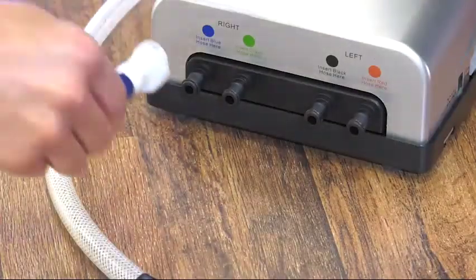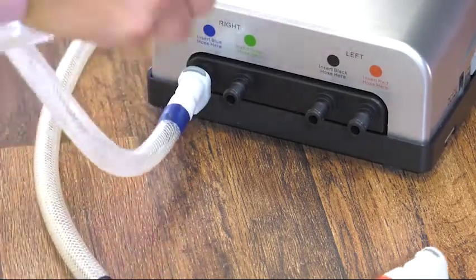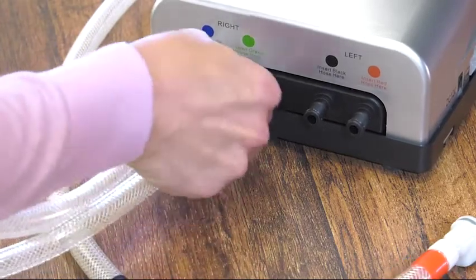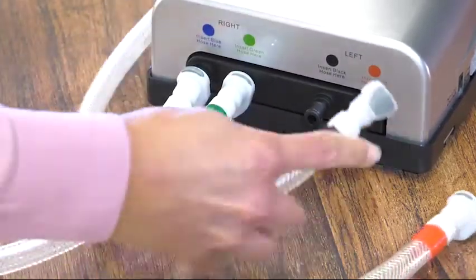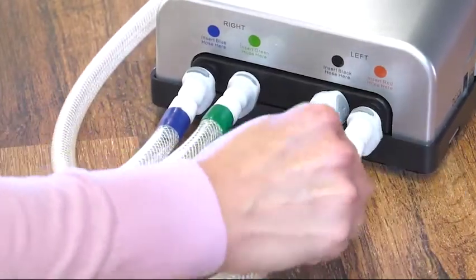Place the air processor on the floor at the head of the bed. Connect the air hoses to the processor. The color-coded hoses should match the corresponding color on the processor. The hoses will click when securely connected. The connections need to be tight to avoid potential air leaks.